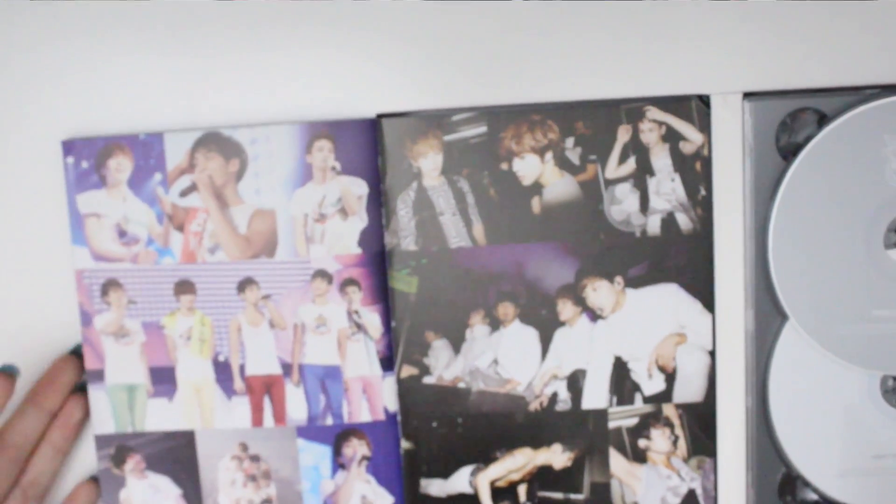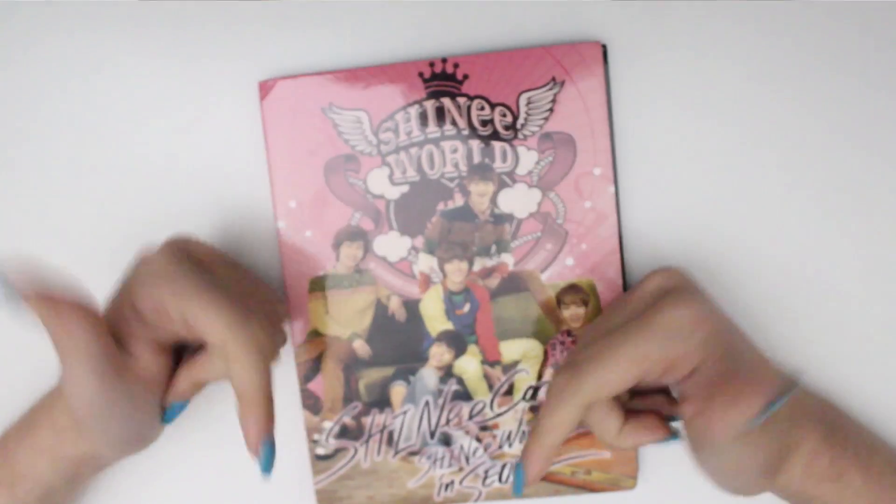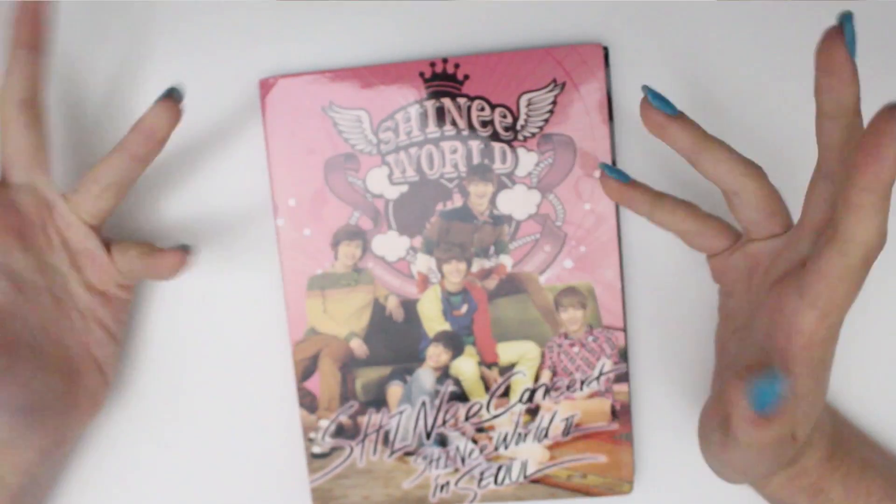Zoom out — and then it's over, that's all we get. Well, that was better than no photo book — it was almost no photo book, but you gotta appreciate things. That's it for today's unboxing video! If you enjoyed, be sure to leave a thumbs up, a comment down below, and subscribe for more. Bye!